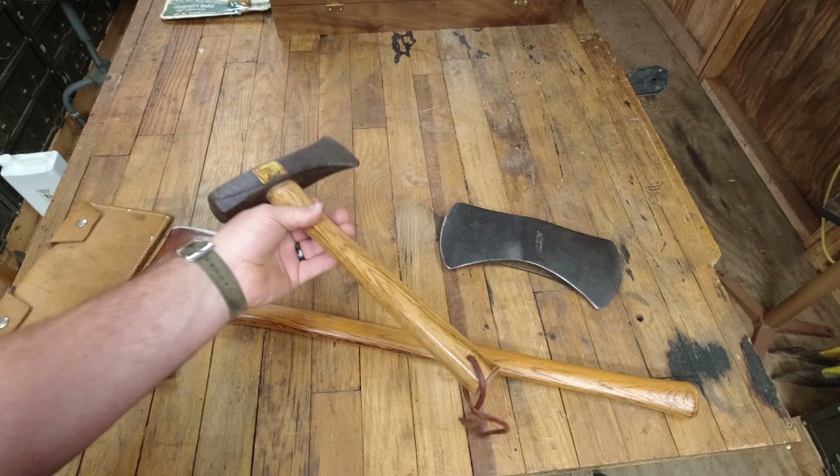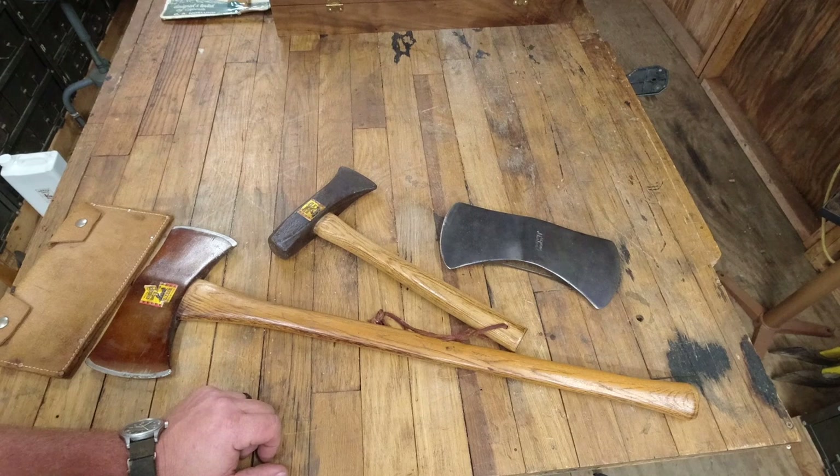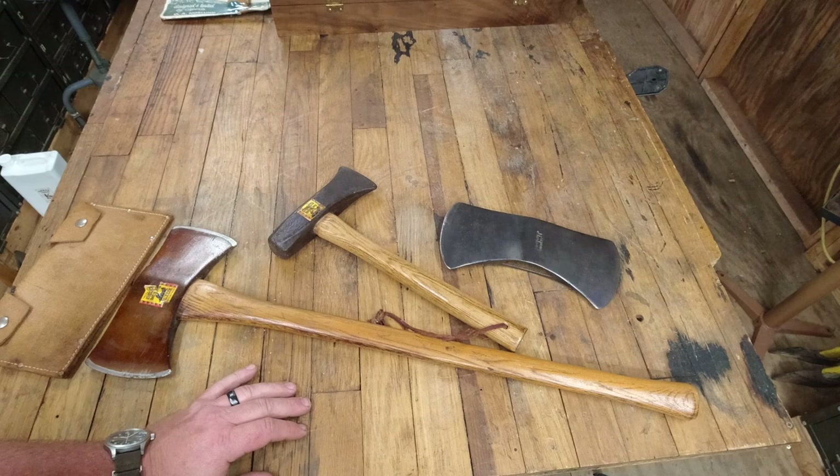That is why I feel that the maul is real — and it's a three pound mini maul. These three are the rarest Norlands of all. They are typically the hardest ones to get and most people don't even know they exist.